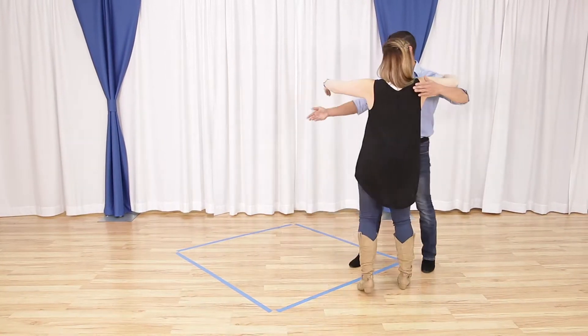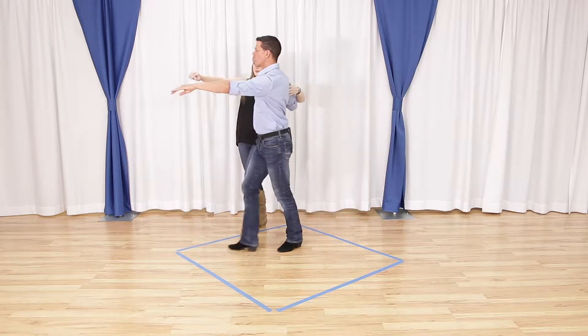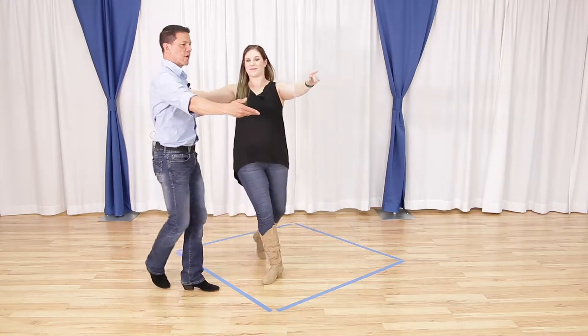Quick, quick, slow. Quick, quick, slow. Quick, quick, slow. And quick, quick, slow.